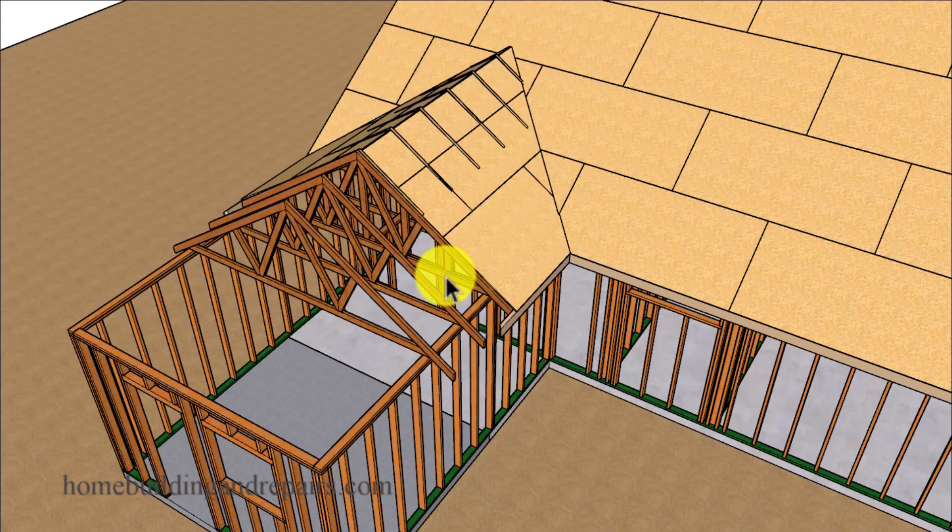And of course another option would be to remove all of the existing roof trusses along with the fill area and simply rebuild this section of the house.